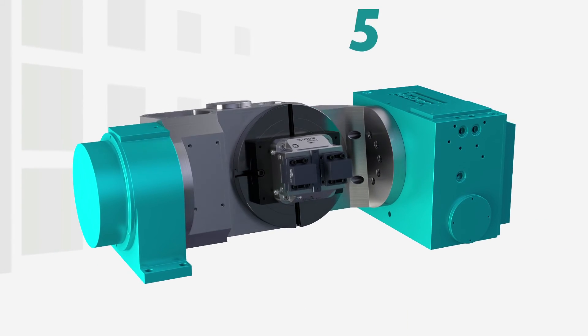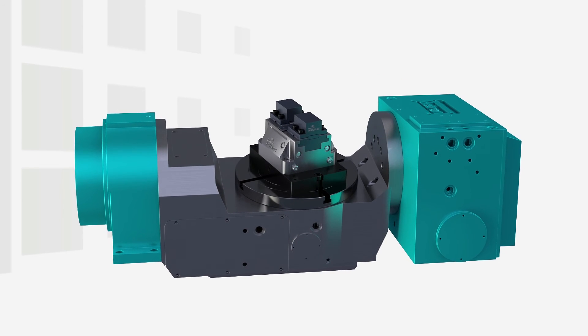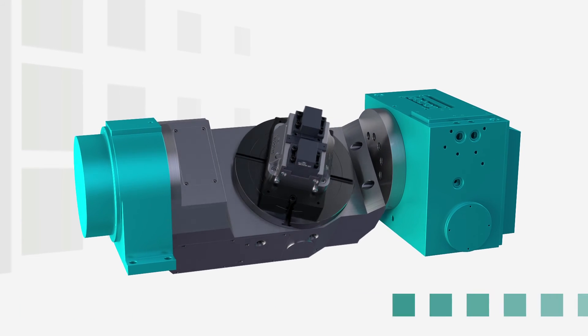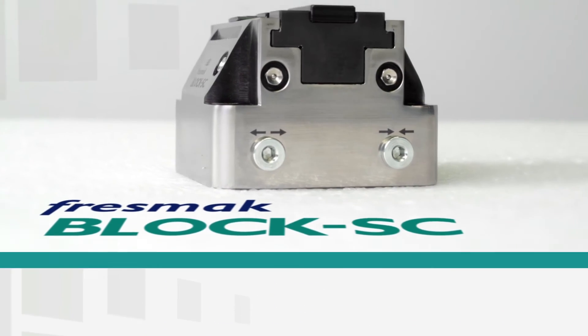Also, 5-axis machines have taken a leading role since we can clamp a part with very little clamping surface, allowing full access to all sides, with short tools — the part finished with a single clamp.